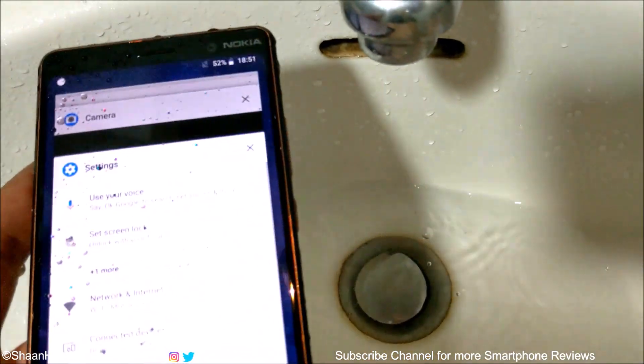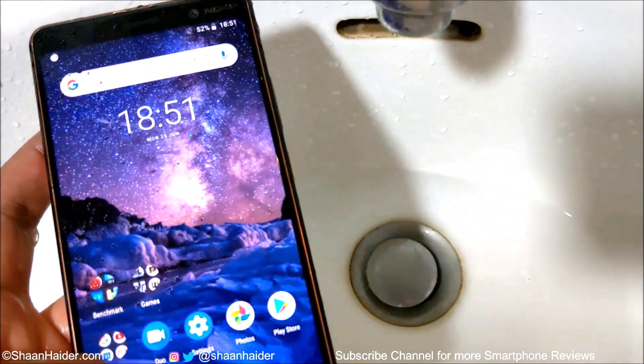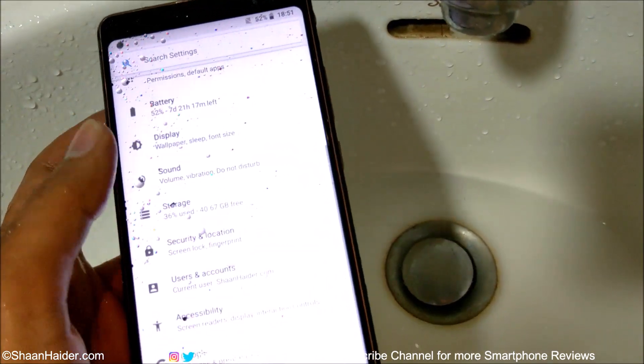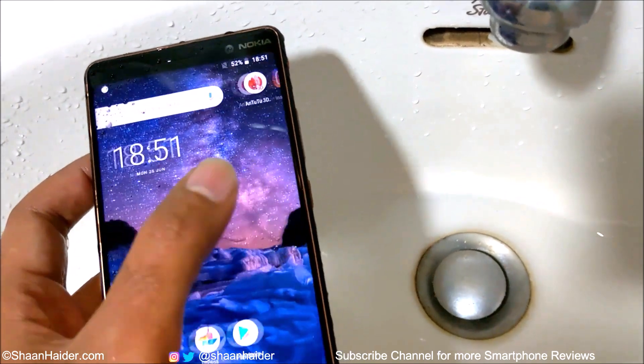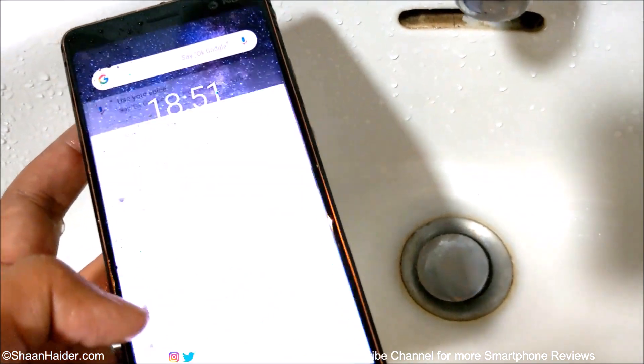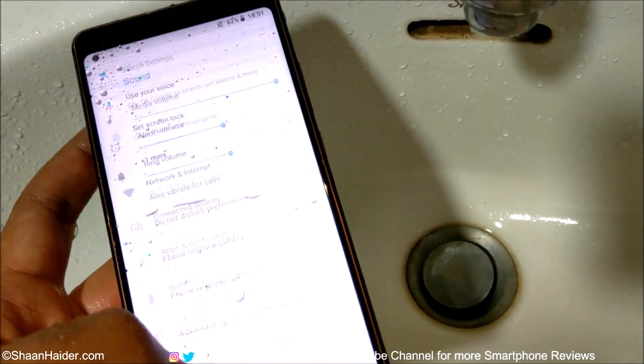That's pretty enough. Let's have a look at our phone now. Once again, the touchscreen is performing perfectly — there's no damage. Even though there is water on the screen, it's responding to all of the touches, as you can see here. Let's try the speaker.